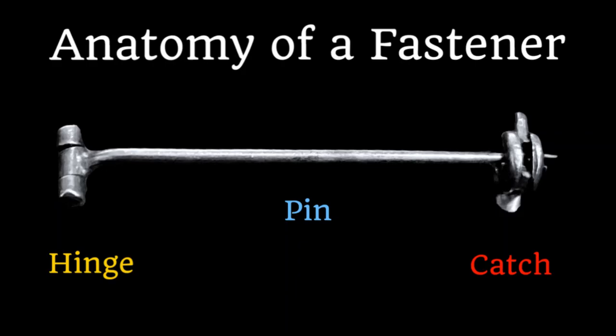Let's begin by looking at the anatomy of a fastener. There are three components to a fastener that can help us date a brooch: the hinge, which secures the pin to the brooch; the pin, which pierces the fabric that the brooch will be worn on; and the catch, which is used to secure the pin in a closed position. These three components can help us date the fabrication of a piece.